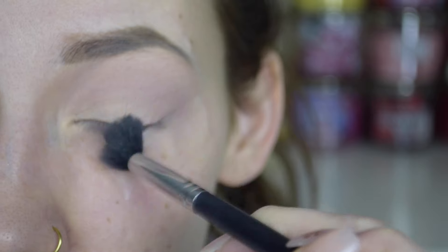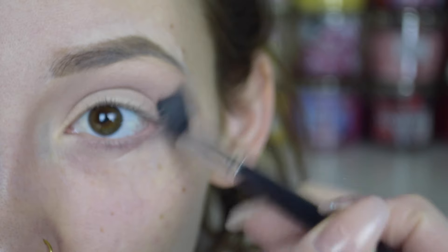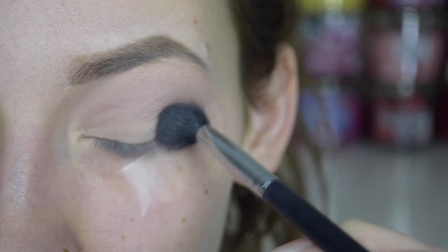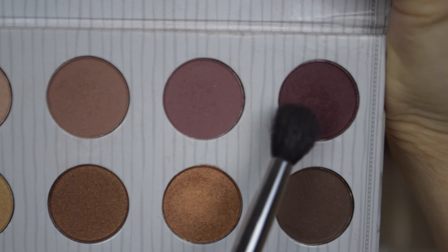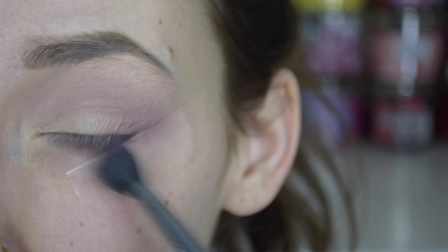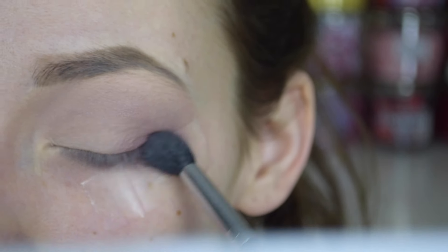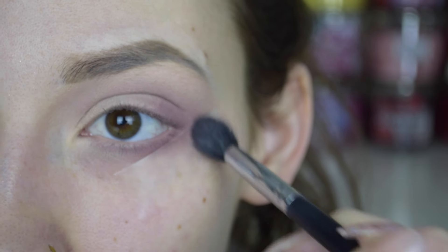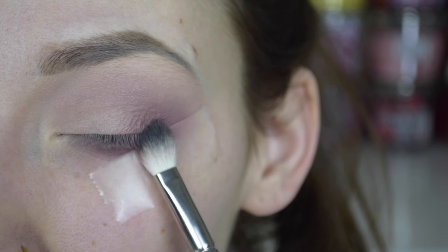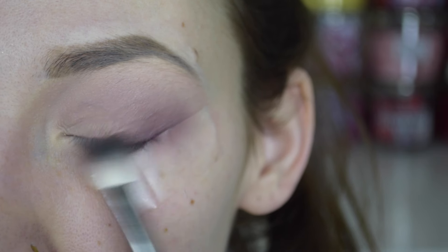I'm mainly going to be focusing the mauve purple more on the outer V of my eye, really bringing it along that tape line. Next, going in with this really pretty rich purple shade, I'm going to be packing that on with the same Morphe blending brush, but then I realized it wasn't giving me the full pigment payoff, so I switched over to the MAC 217 and started packing that on mainly the outer V, then blending it out so it all looks seamless.